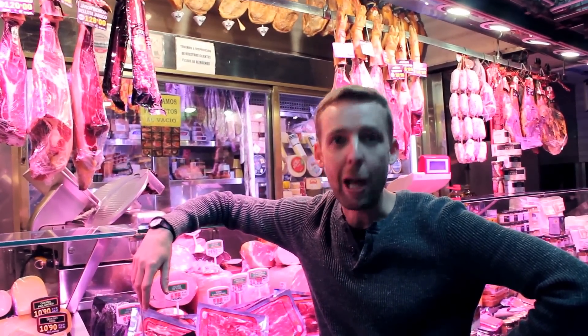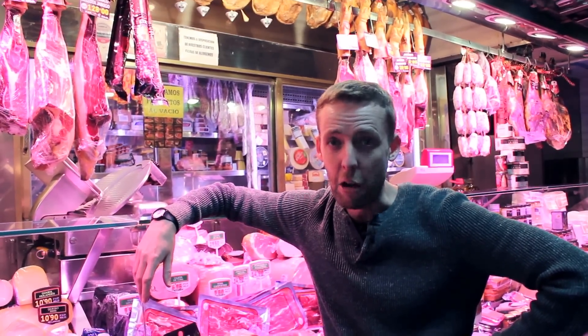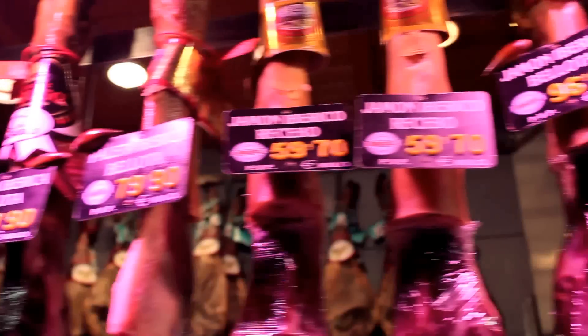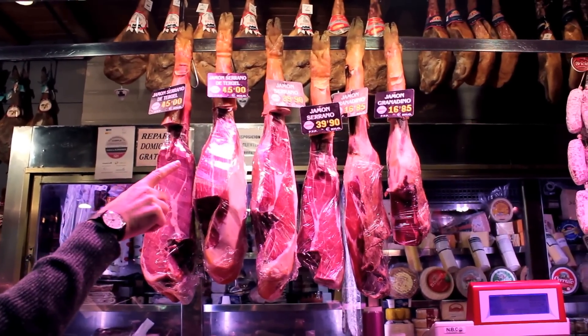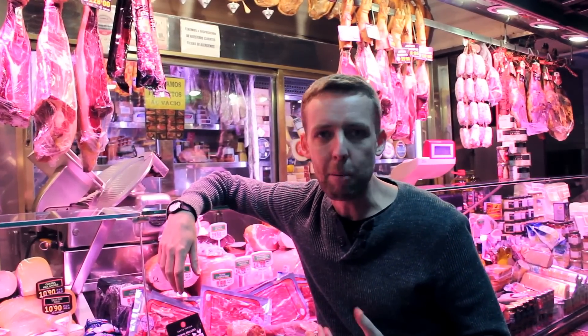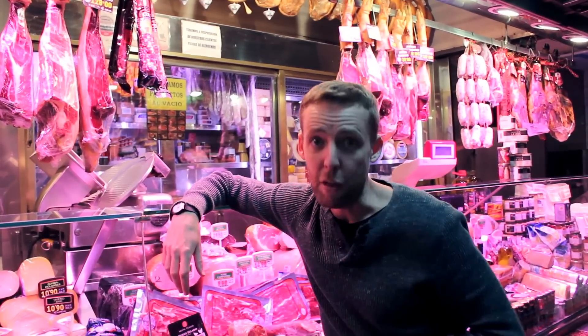Not all hams are created equal and it comes down to breed. There's jamón ibérico — from a native breed to Spain called the Iberian pig, and it's just tastier. And then there's jamón serrano — that's anything that's not the Iberian pig. It's simpler. We still love it, but it doesn't have the depth of flavor of the ibérico.